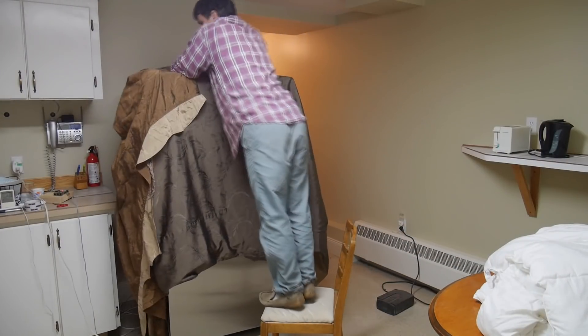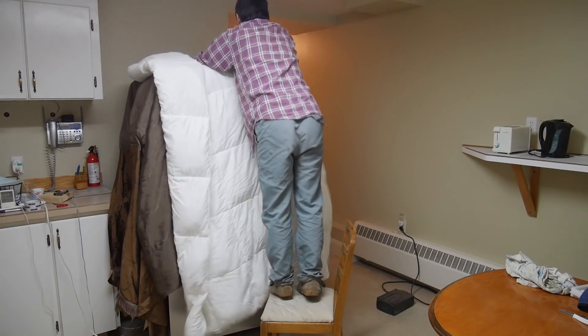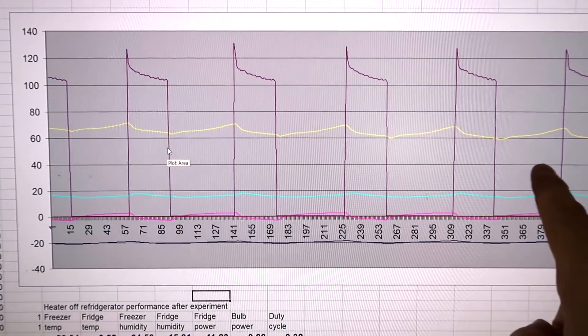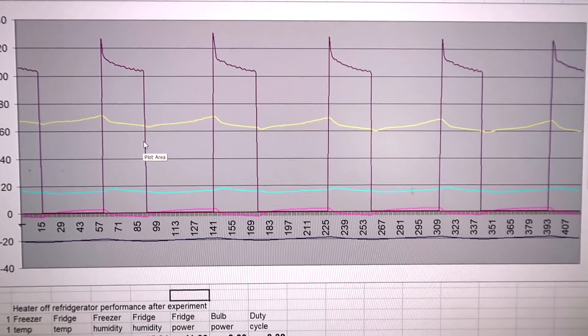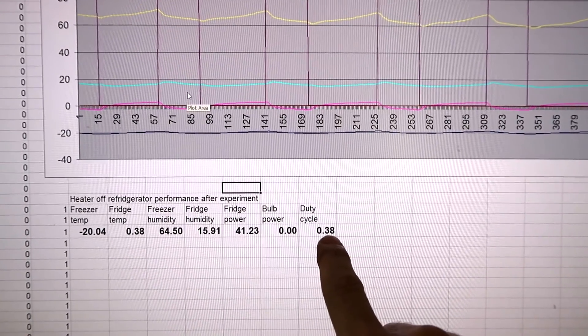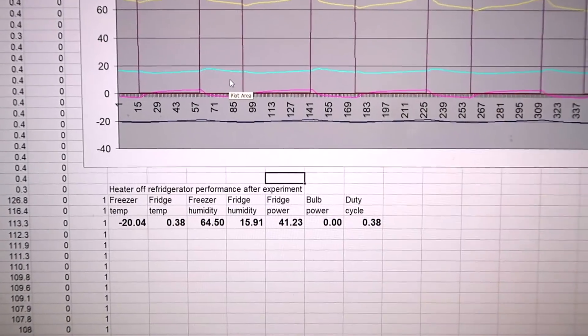I did another experiment to improve the fridge's insulation by covering it with a whole bunch of duvets. With all those extra blankets on top, the heat is only below the bottom of the fridge. The duty cycle dropped to 38% and average power consumption fell to 41.23 watts — down about 10%. Given that all those extra duvets only reduced power by 10%, meaning 10% less heat getting in, that does suggest the fridge is actually quite well insulated.